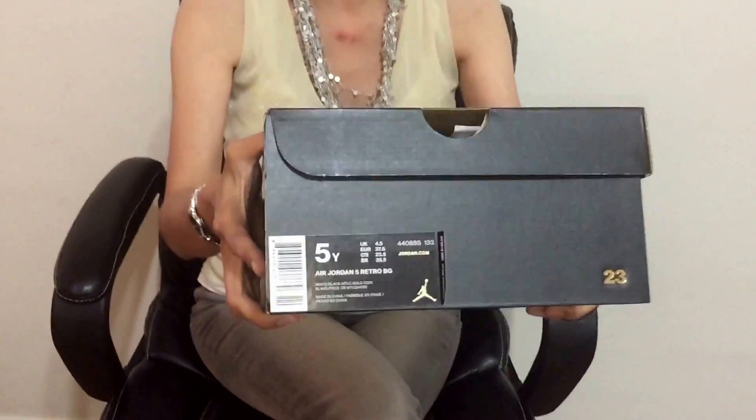What's up fam? I'm coming to you with another review. This one we picked up yesterday — this is the Retro 5 Olympic. Let me show you the label.